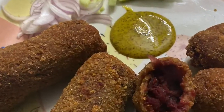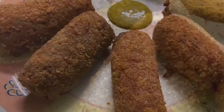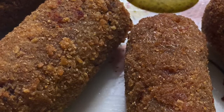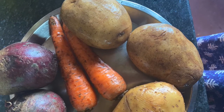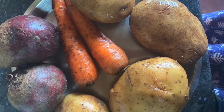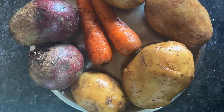Let's see how to make Kolkata style vegetable chop. All ingredients are ready. Take potatoes, carrots, and beetroot.